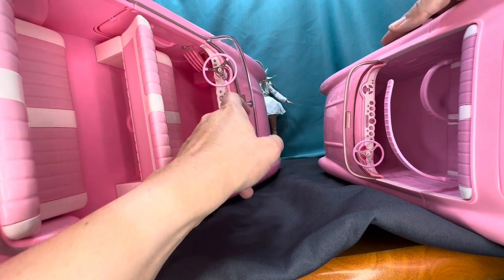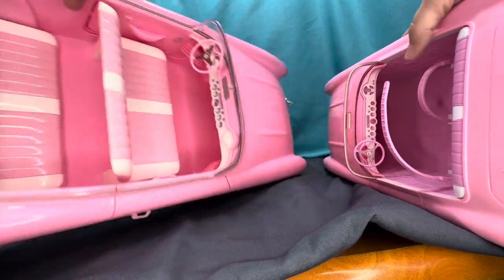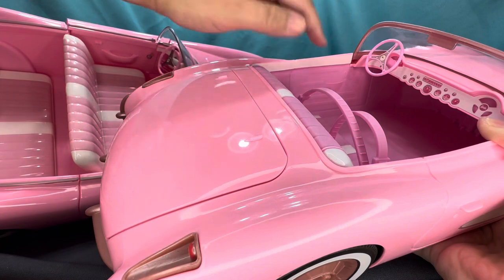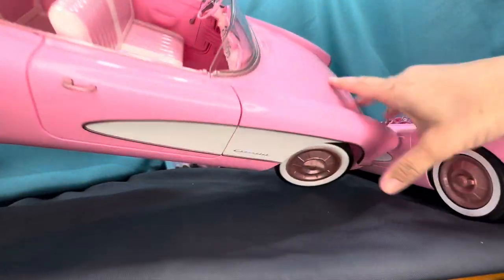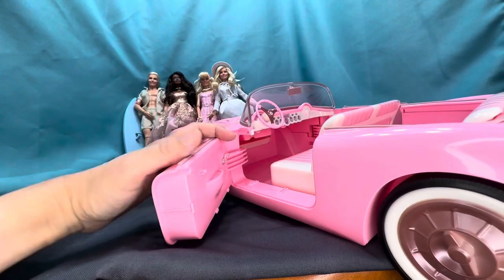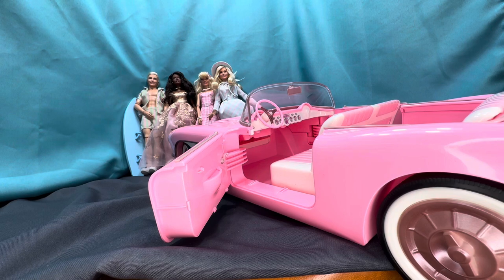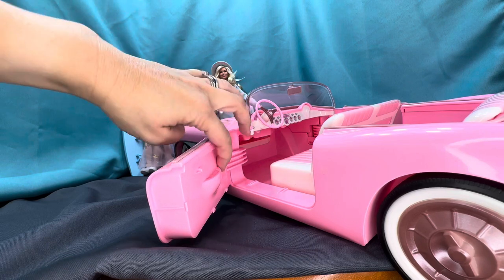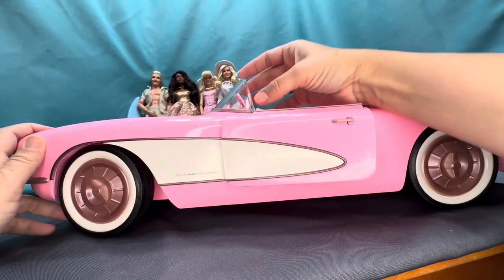Inside the door frames of the RC car there's nothing going on — just solid. But inside the collector's Barbie car there's a little crank for the windows and a little door pocket. You can't put anything inside of it, but it's raised up from the door, which is a nice detail.